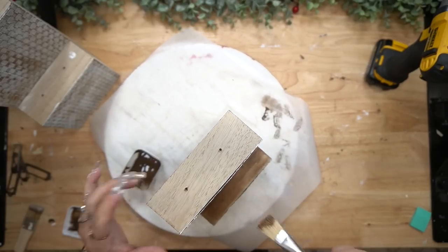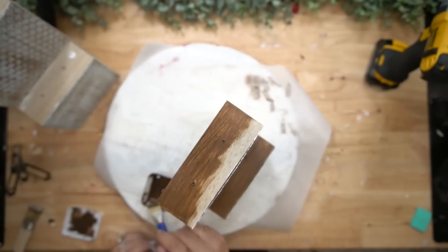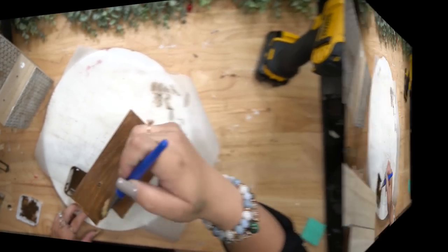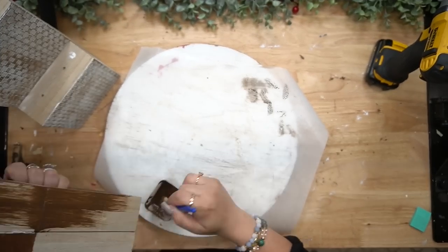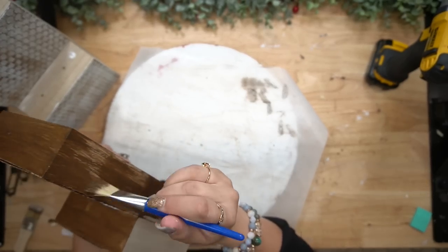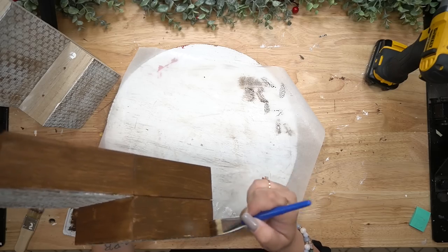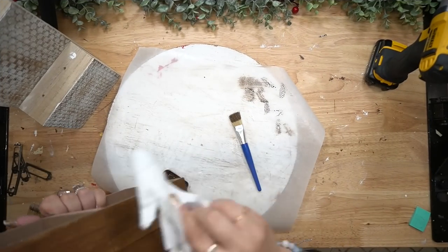Once that was completely dry, I dry brushed it with my mini chip brush and some white Waverly chalk paint, set that aside, and then I also gave my side boxes a coat on the sides and the front with my Waverly antique wax.